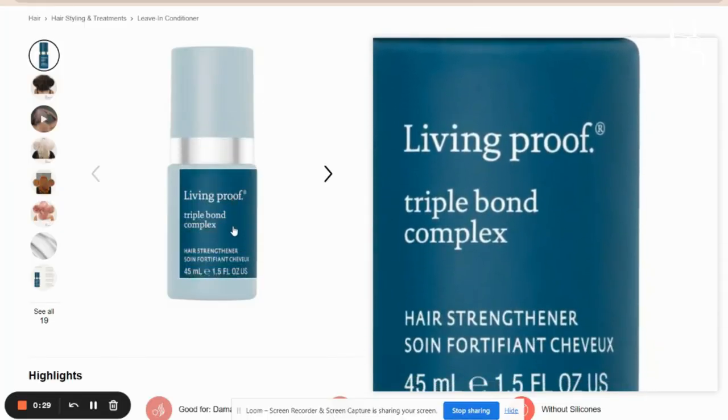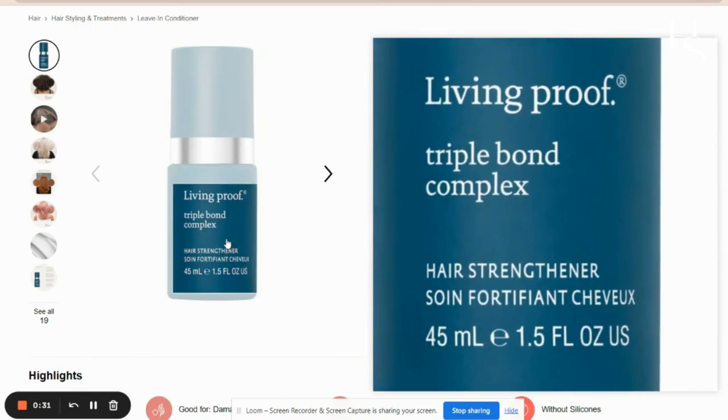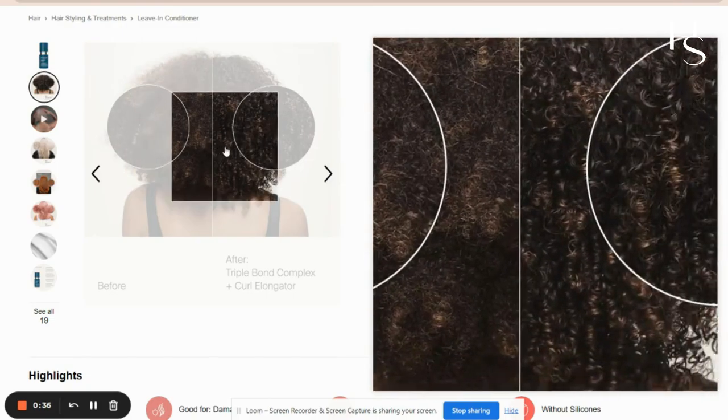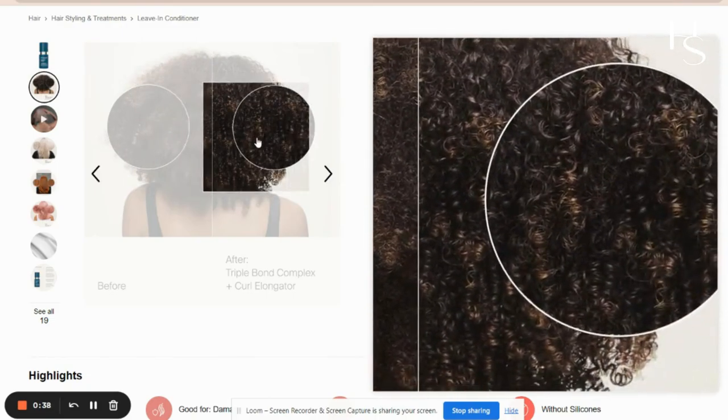Living Proof's Triple Bond Complex Leave-In Hair Treatment is best for brittle hair. It's another leave-in, and I like Living Proof as a brand because they invest in research and development and produce functional products with therapeutic benefits.